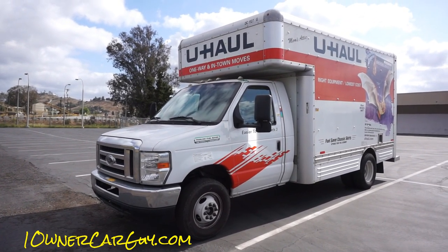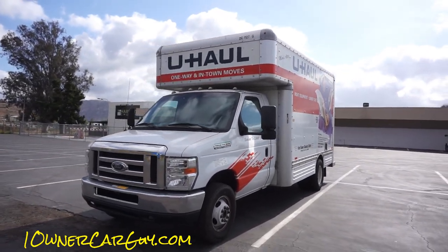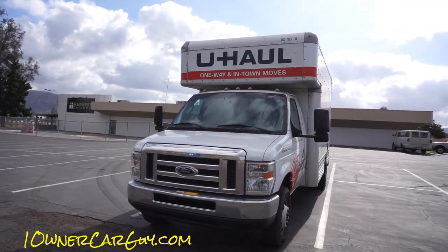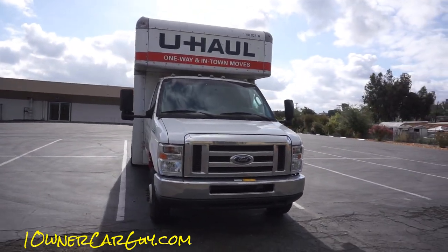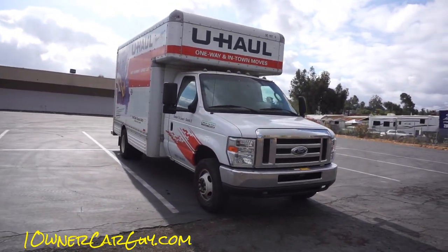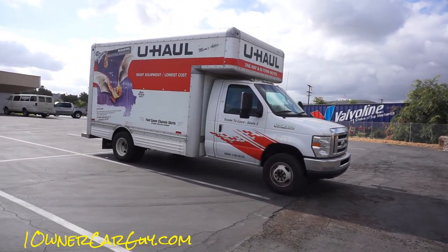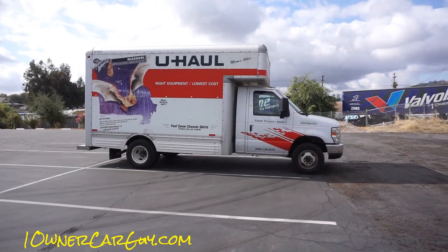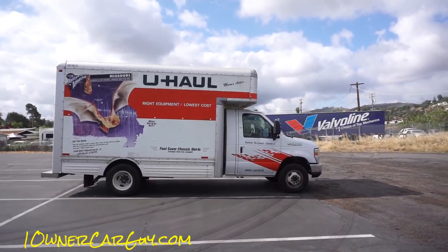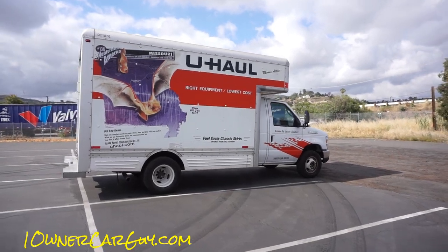One Owner Car Guy, oneownercarguy.com. What I've got here for you today is a U-Haul 15-foot box truck. If you need a cheap way to move a lot of stuff — furniture, moving out of your house, whatever — a U-Haul is likely the way to go, whether it's in town, cross country, or anything else. This is a nice truck; I've had very good luck whenever I get a U-Haul truck.